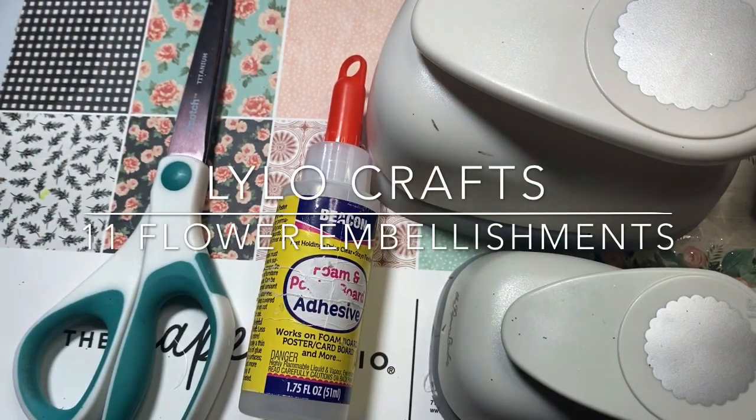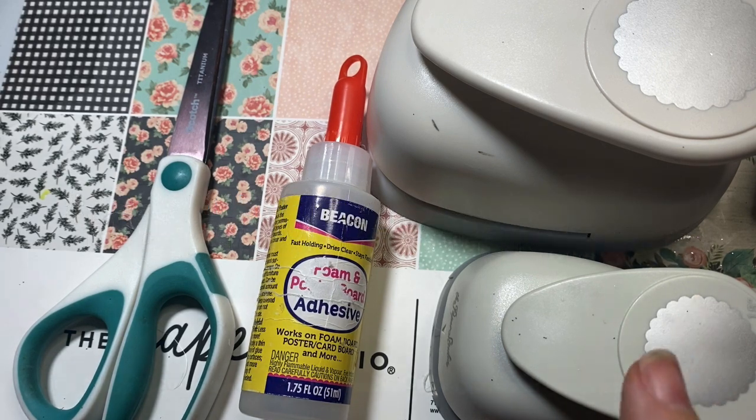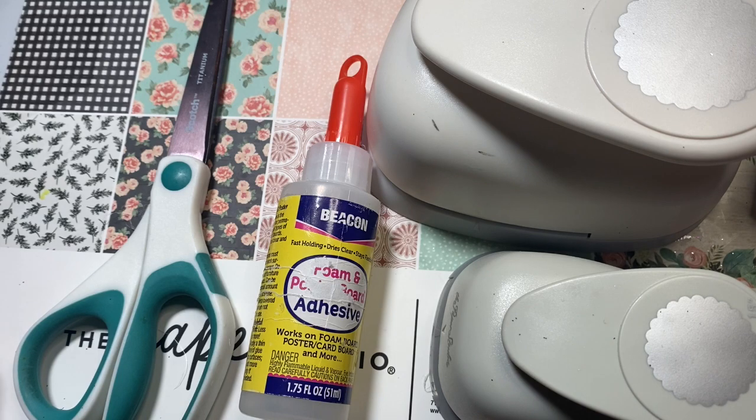Hello, this is Raina at Lilo Crafts coming on today as part of Hashtag Embellish With Us Wednesdays. That is an open collaboration hosted by Gigi's Cool Creations and Marianne's Craft Corners, two amazing crafters and fun ladies. I will put a link to their channel in the description box below. It is a challenge to use your stash — items that you've had sitting around — and create embellishments with it. I'm having so much fun participating in it.